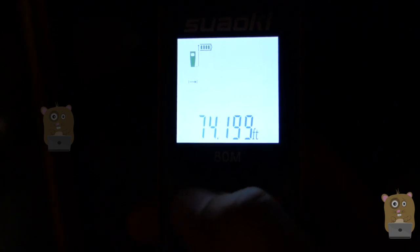Now I'm going to measure the distance from here to the fence, and it's about 74 feet.